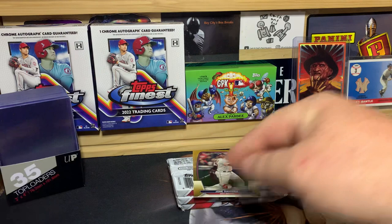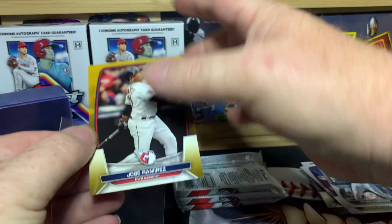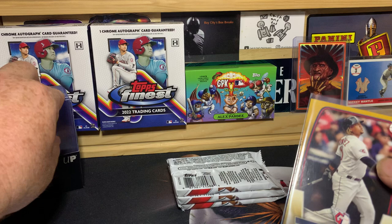Let me sleeve up the Ramirez gold real quick. Kind of cool to get a gold out of a blaster — I'll even give him a top loader.